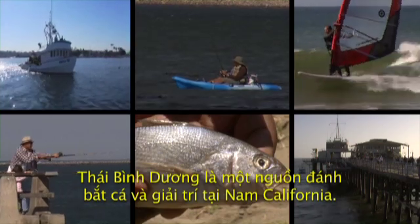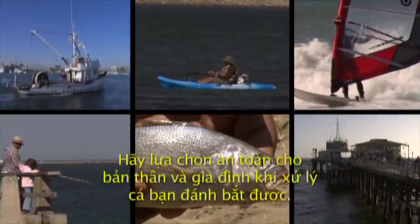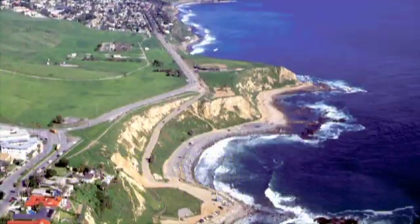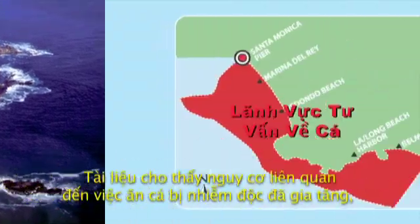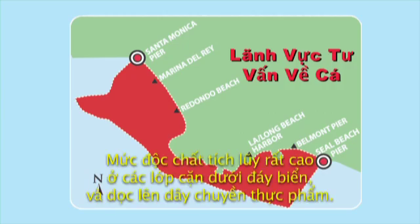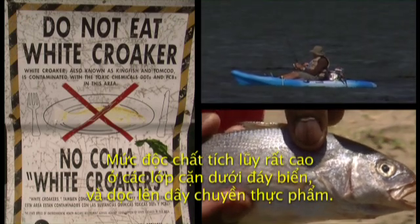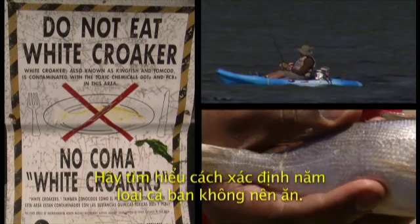The Pacific Ocean is a source of fun and fish here in Southern California. Make safe choices for you and your family when dealing with the fish you catch. There is documentation of increased health risk associated with eating contaminated fish, especially from the Palos Verdes shelf. The levels of contaminants are very high in the sediments and they accumulate up the food chain. Learn how to identify the five fish you should not consume.